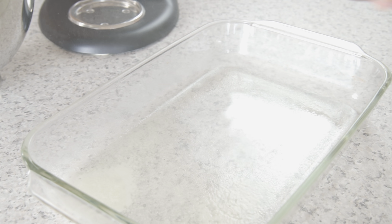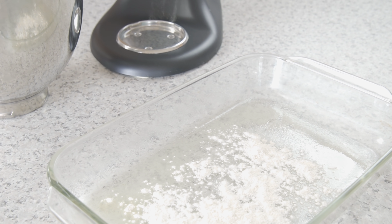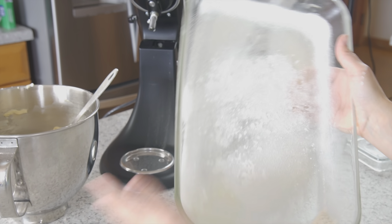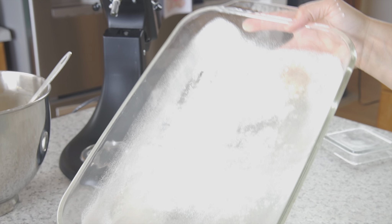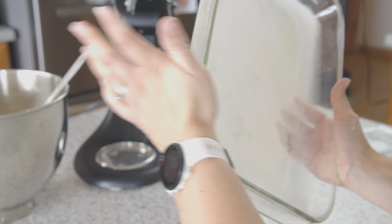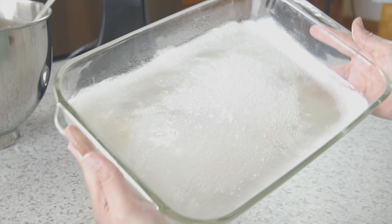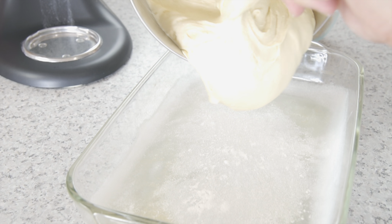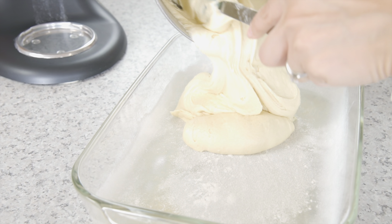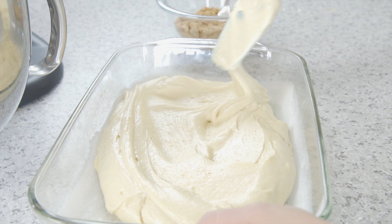Spray a 9 by 13 baking dish and add a little flour. Shake it around so that it fully covers the bottom and the sides of the dish — this will keep the cake from sticking during the baking process. Now spread half of the batter into the bottom of the baking dish.